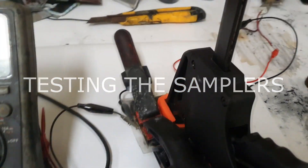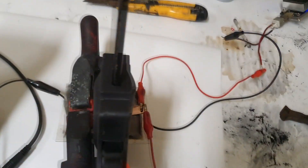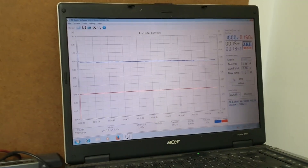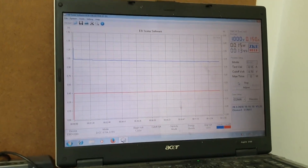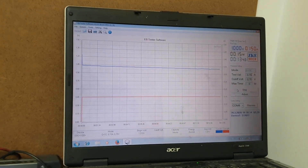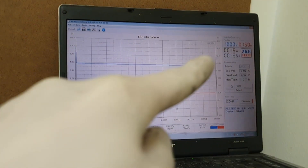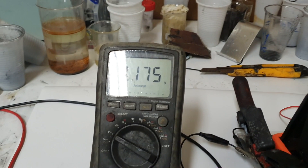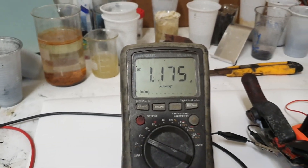Here I test one of these cells and you can see a really stable discharge curve. The voltage shown now is the correct current voltage.